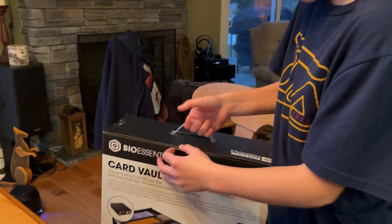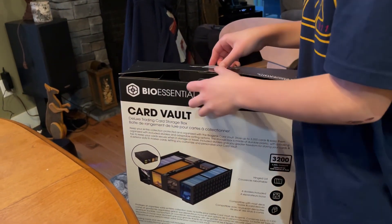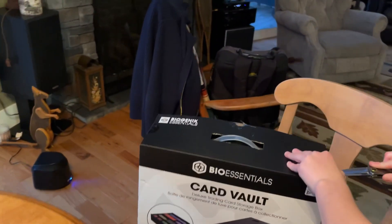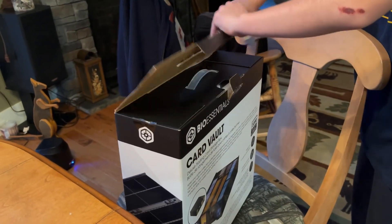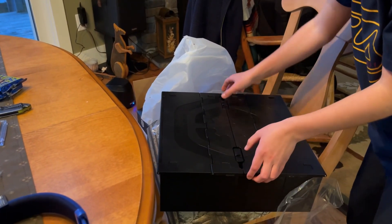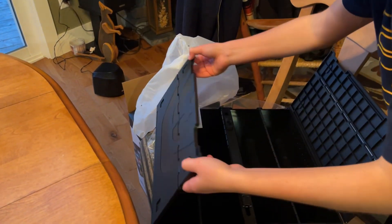Alright, here we go — got it open now. And there we go, now let's get it opened. I'm assuming we do that — get these open. Oh, that's cool, that is cool!